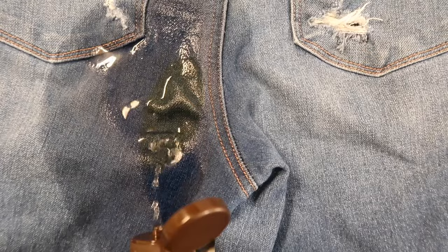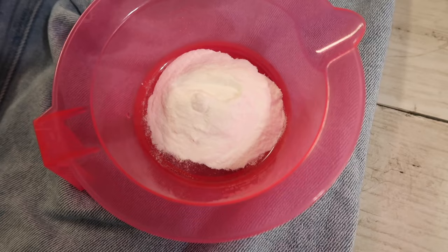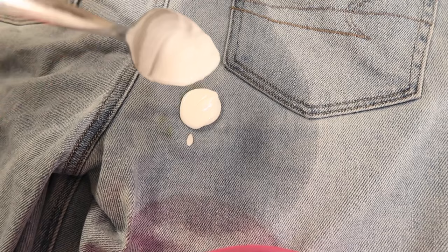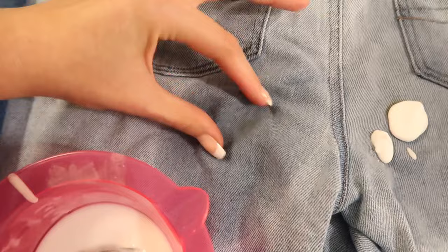Do a spot test before you do anything to your jeans, just to be on the safe side. In the mixing bowl, add two tablespoons of baking soda — more or less depending on how many jeans you're doing — and hydrogen peroxide. We're going to make it a runny toothpaste consistency. You want to keep it on the runny side because it will dry out quickly, especially since we're putting it on fabric. This is going to sit for a few hours and will probably take more than one treatment depending on how dark the stain is. Add it to the stains.